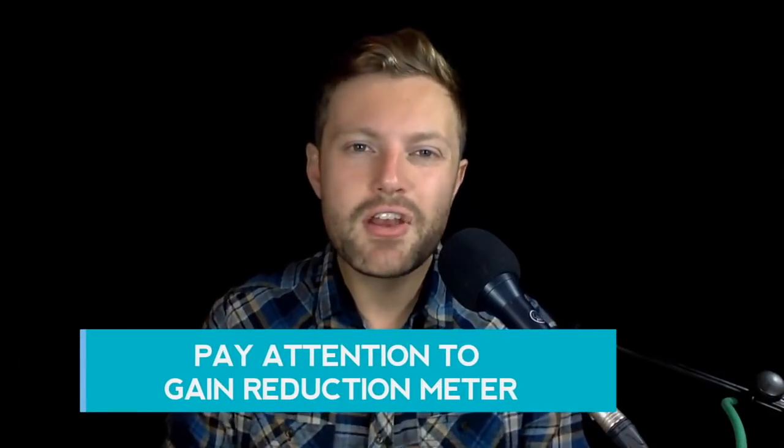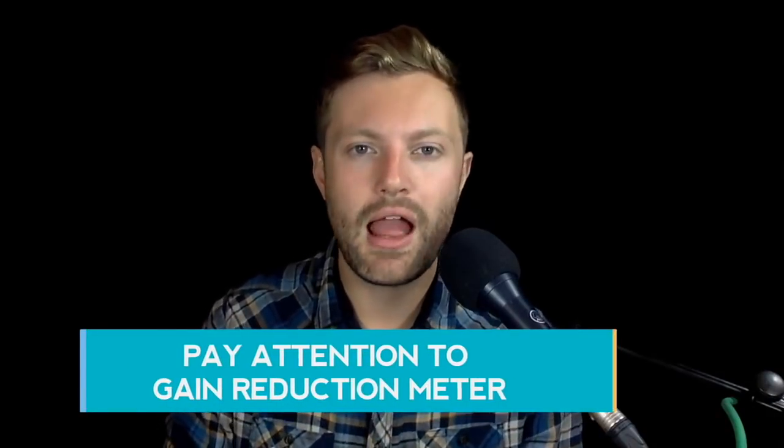Mistake number one is ignoring the gain reduction meter. This is the most important visual feedback you're going to have in your mix and you're going to look at this a lot. If you don't pay attention to this, you're going to never know truly how much compression you're applying. After a while, you'll learn how to use your ears, you'll learn how to do it naturally by just increasing the ratio and listening out for how much compression is being applied.